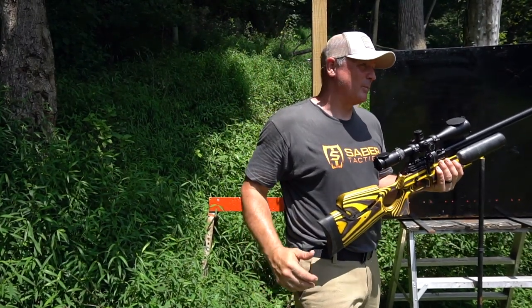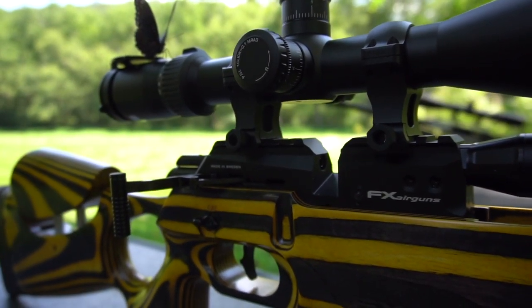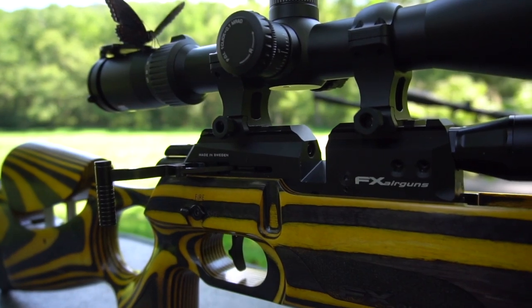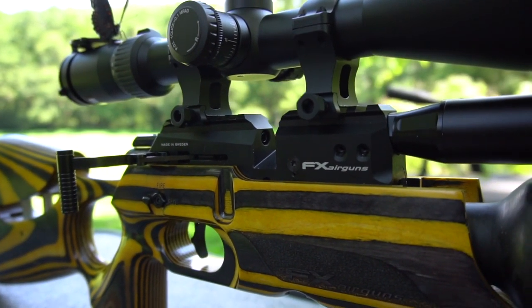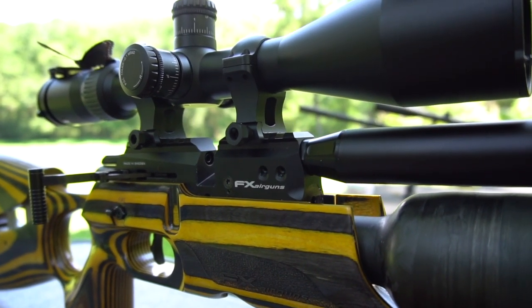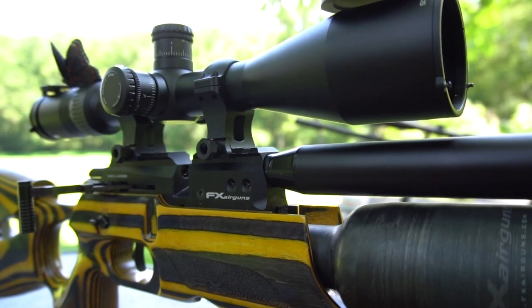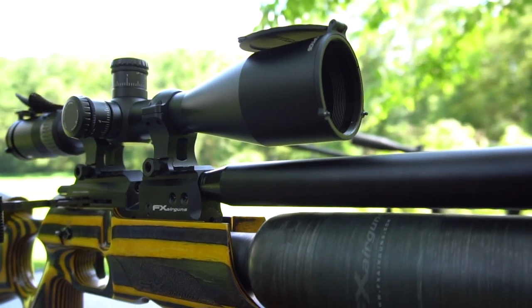We got something that's going to help us at 220 — Optison. Look what they sent us. This is a beautiful, beautiful scope. This is our 5 to 20 power. This is an awesome scope — I love this scope. We'll be talking more about that in the review. Incredible scope, clear glass. Thank you, Lily. Thank you so much.